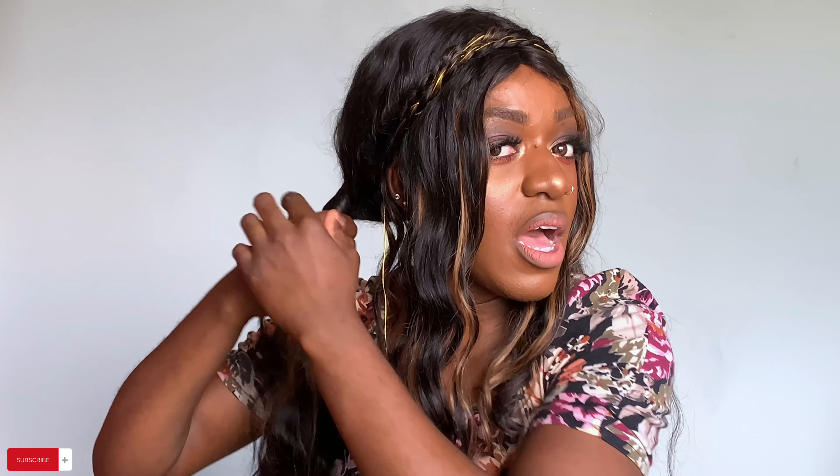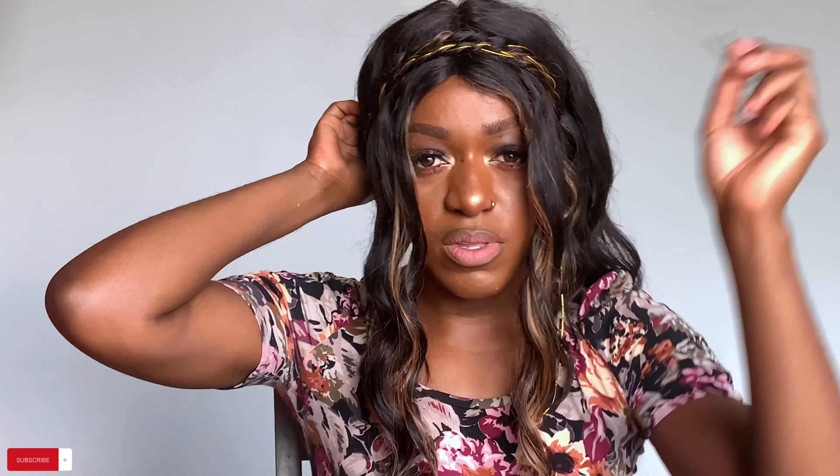For the next style we are gonna section off the hair like this and then we are gonna do a bun — or picked up style. What's great about this is you don't need a hair tie, but you can use one if you want to secure your hair more. I'll just use a bobby pin to secure it. I'm just twisting the hair and then I'll roll my hair over just like this. Then take a bobby pin, secure it, and do the other side.